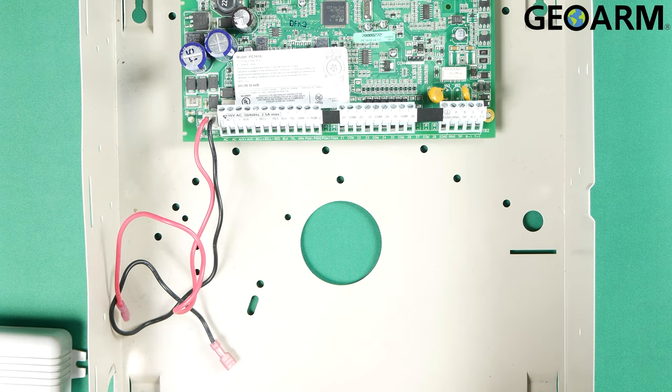Hey guys, Drew with GeoArm, and I am back to talk to you about the M2M MQ03-LTE Dual Path Communicator. This is how you're going to get it wired to the DSC PC1616, 1832, or 1864 panels.